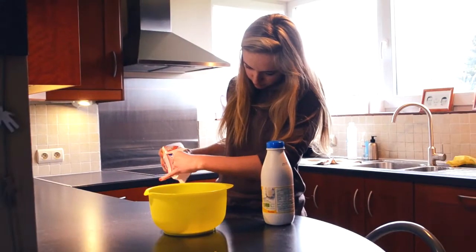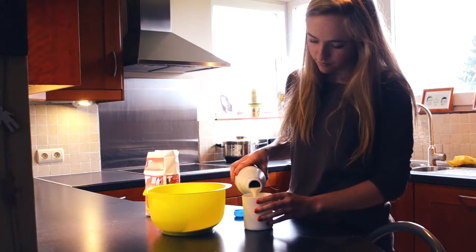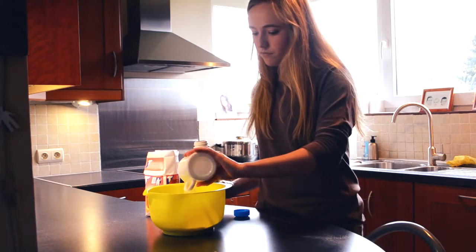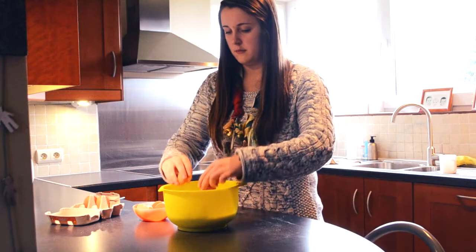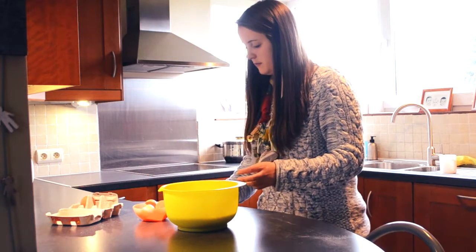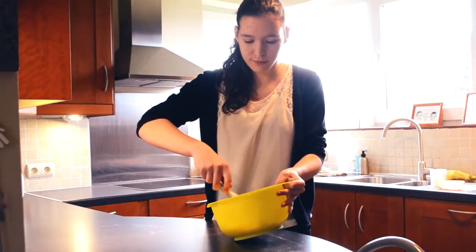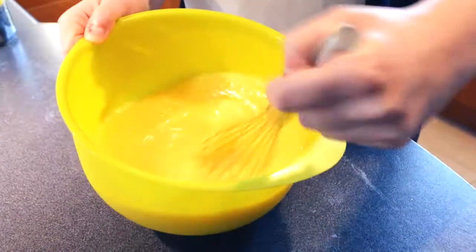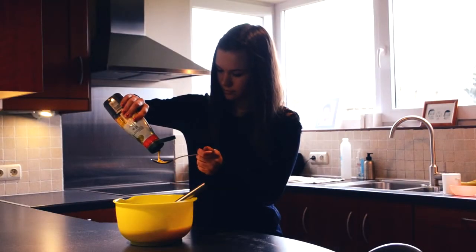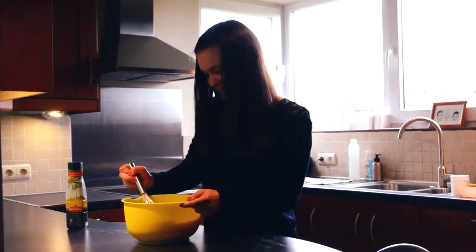So first, add the cups of sugar and the cups of milk. Then, break the eggs and add them into the mixture. Blend until the dough is fluid like that. Add then 2 tablespoons of butter and blend again.